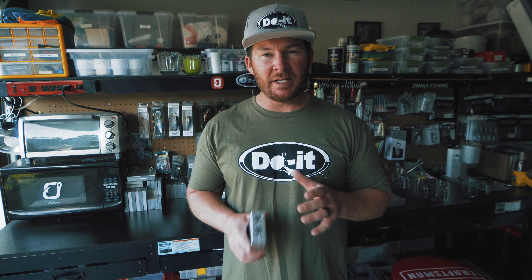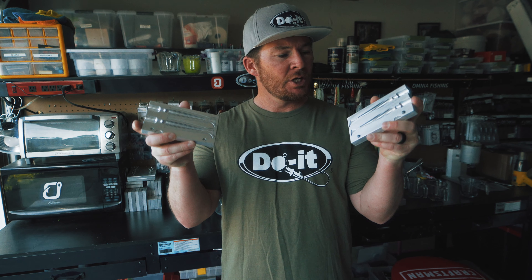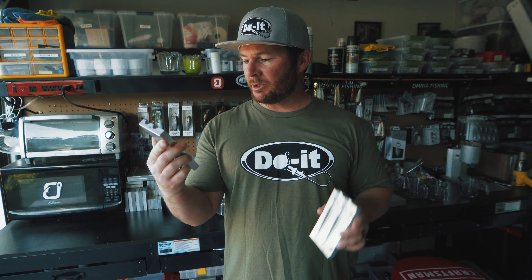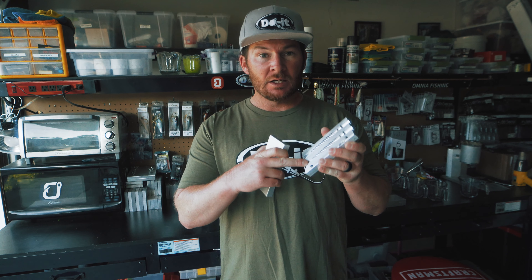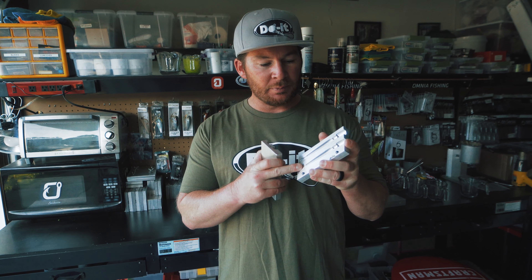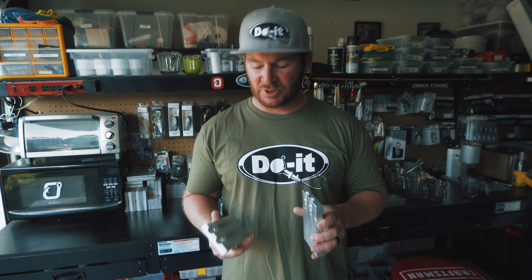Welcome back to the channel. Today's video we got a brand new swim bait mold from Dual Molds - this is the 4.25 inch Quake and Shad. I really like the way this bait looks. It's real slender in the body, nice kicker tail in the back, a little paddle tail in the back. I like the narrowness of this bait - I think you're gonna be able to use it in a ton of different situations.